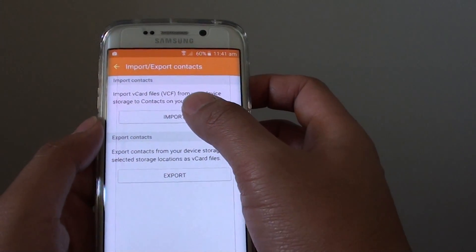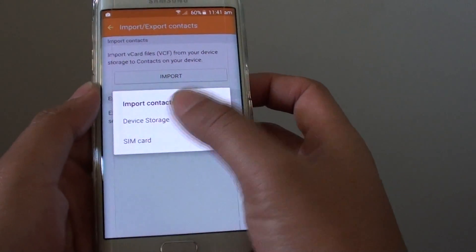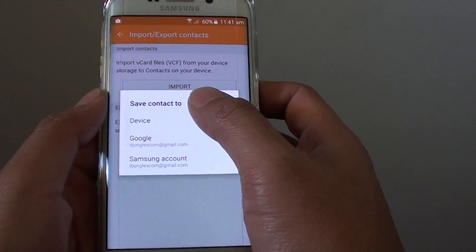Now tap on the import button. It will ask you where you want to import from, so choose SIM card. Now it will ask you where you want to import contacts to.